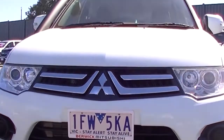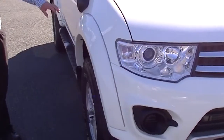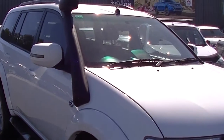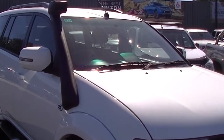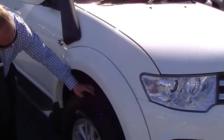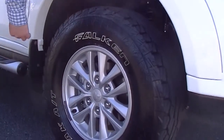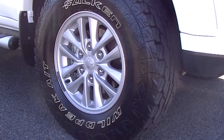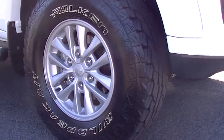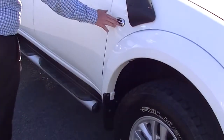As we come around to the driver's side, the first thing you notice is the TJM snorkel. Plenty of fresh air going in, which helps with the power and the fuel economy. Coming down from there you'll see really good Falken Wild Peak all-terrain tyres with plenty of tread. Nice clean alloy rim too — no scuffs or anything. Nice little chrome flute in the side of the guard.